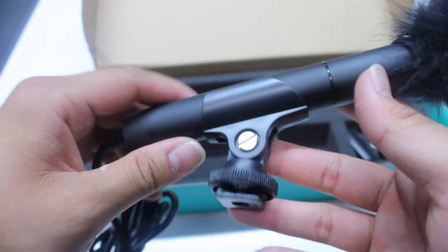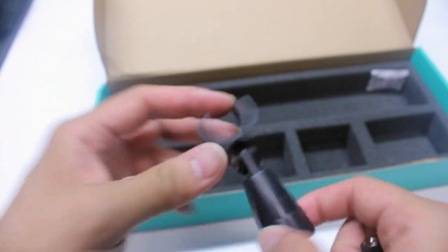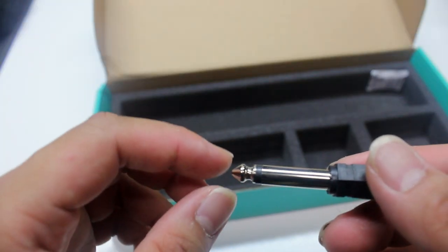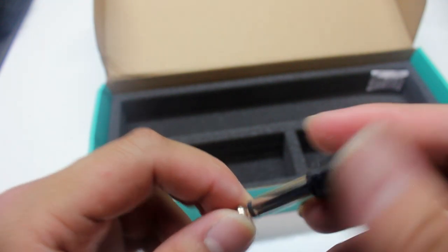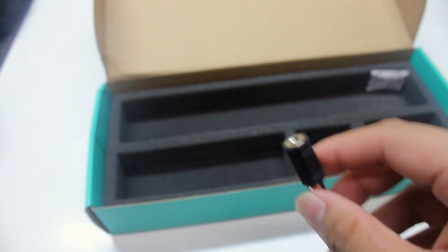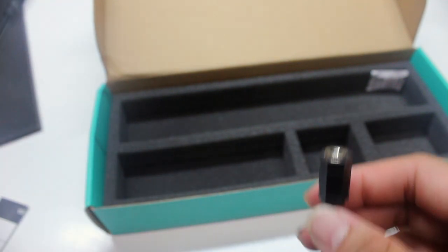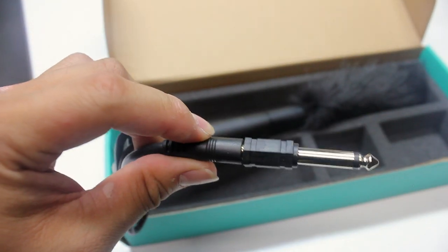Last but not least, we have this adapter here. This one is for devices that accept a 6.3 millimeter jack. It plugs in directly from the existing plug — just insert that in, and that's it.